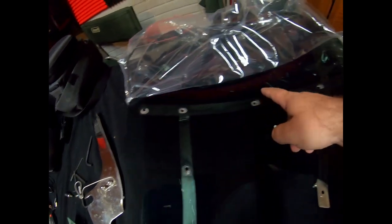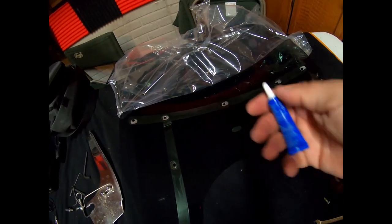I've got the first pieces laid underneath there. I am going to be putting blue Loctite on everything.